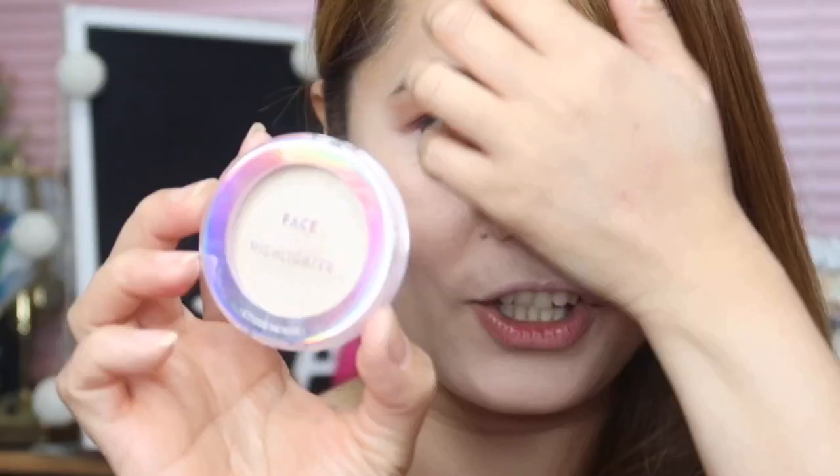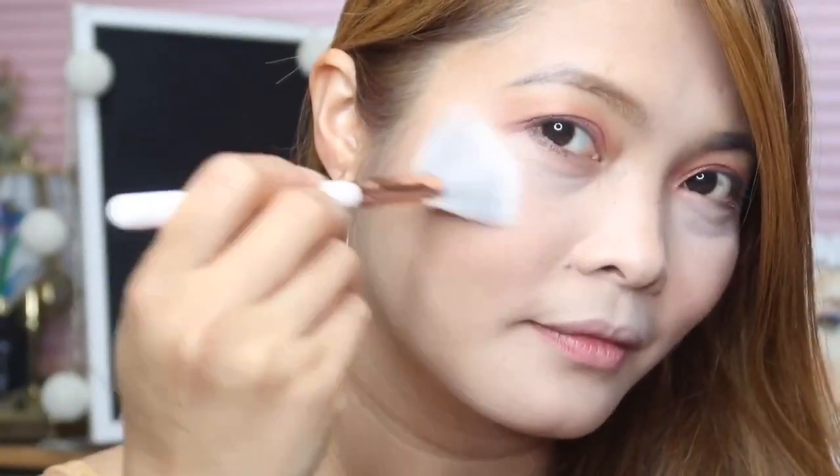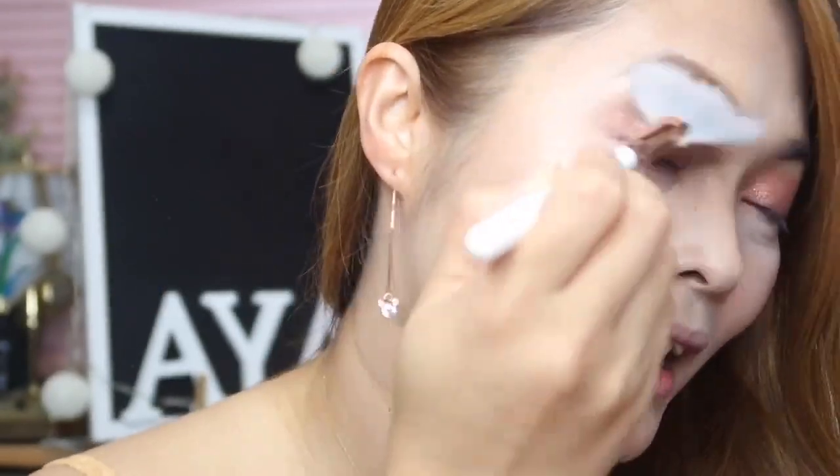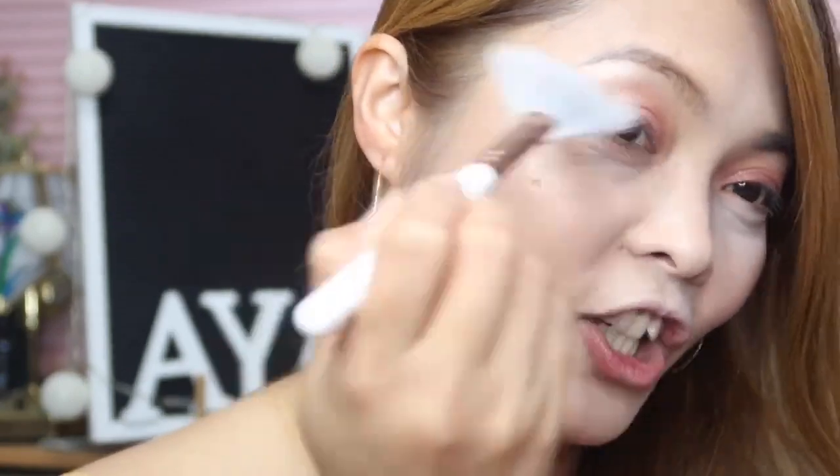For my cheek, I have this Blossom Picnic Blossom Cheek, which is also new sa Etude House. I also have this Face Shine Highlighter in Starlight. This highlighter gives you a blinding effect — maganda siya.